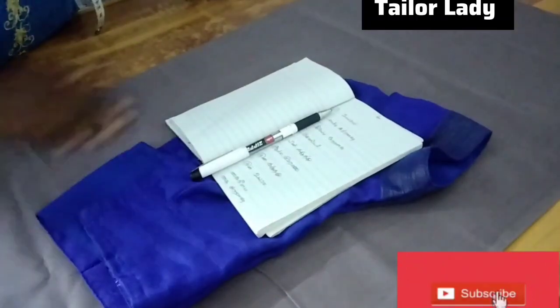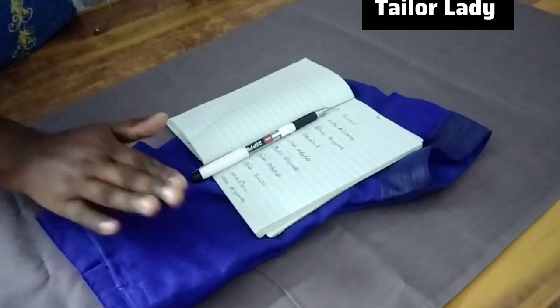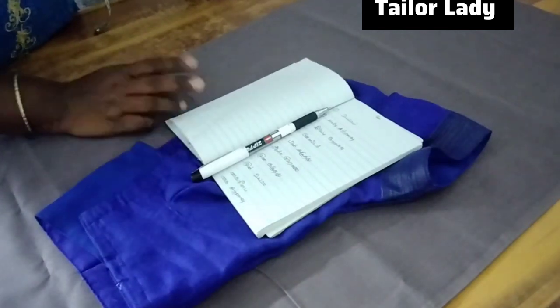Hi friends, how are you? Today we are going to look at the measurements of the blouse. That's why we are using the blouse — this is a very useful topic. If you want to skip the tips, you will be able to use the blouse.